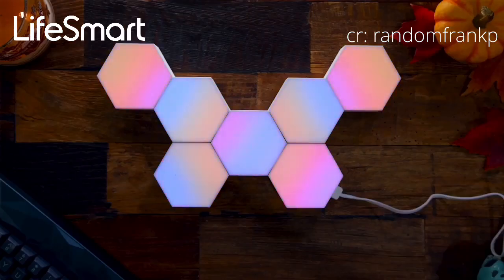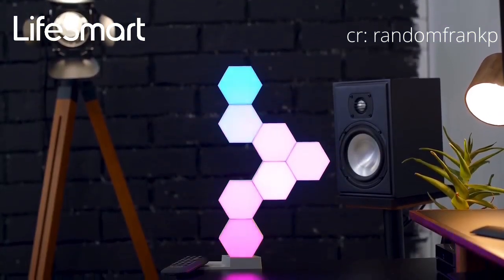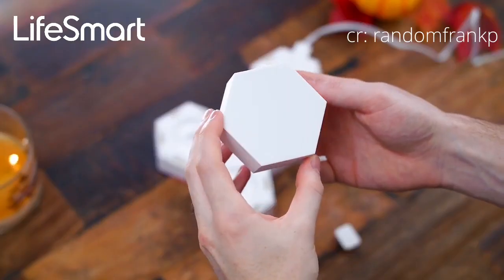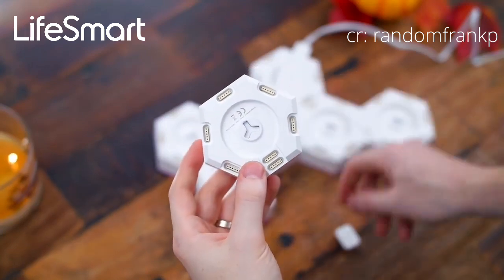Once they're plugged in and turned on on the main power module where the cable is, there are touch controls in the back so you can change up the brightness and the lighting effects, but you can also change up the effects through an app. Each of these hexagons are three inches on all six sides across.